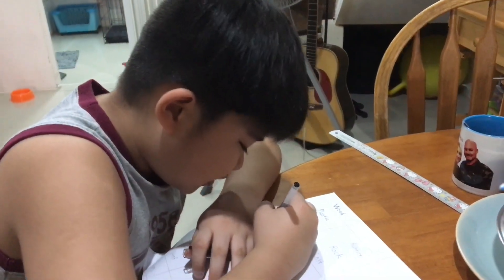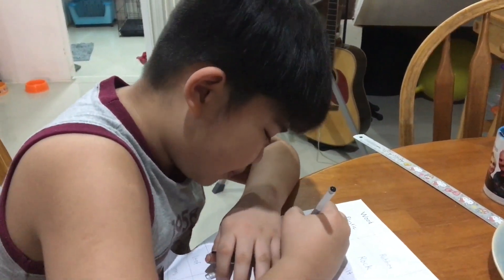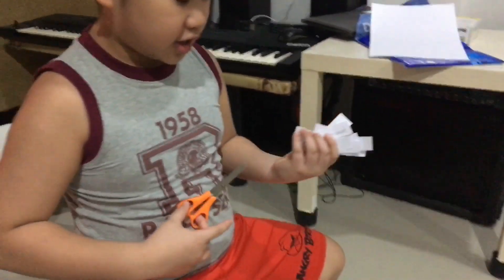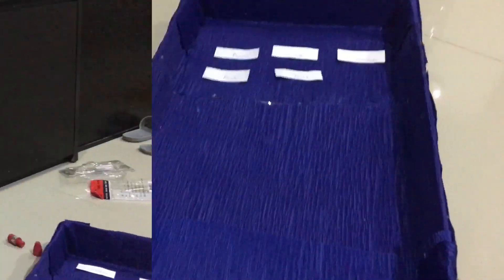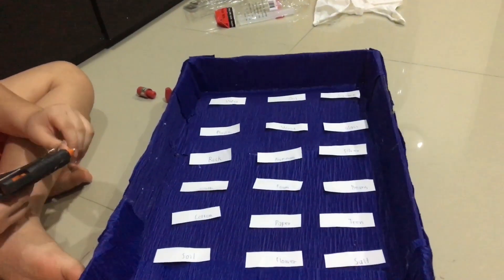Now I'm writing the materials on a piece of paper. So you cut everything and place it in the box. When you're done putting it in the box, you're going to hot glue it.